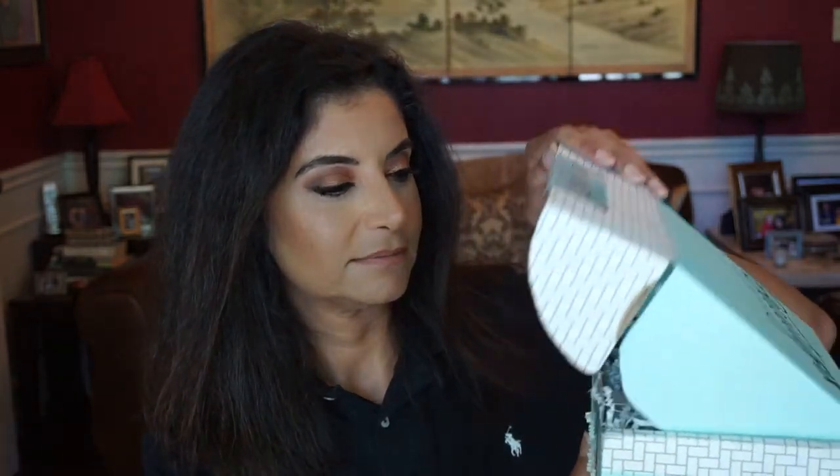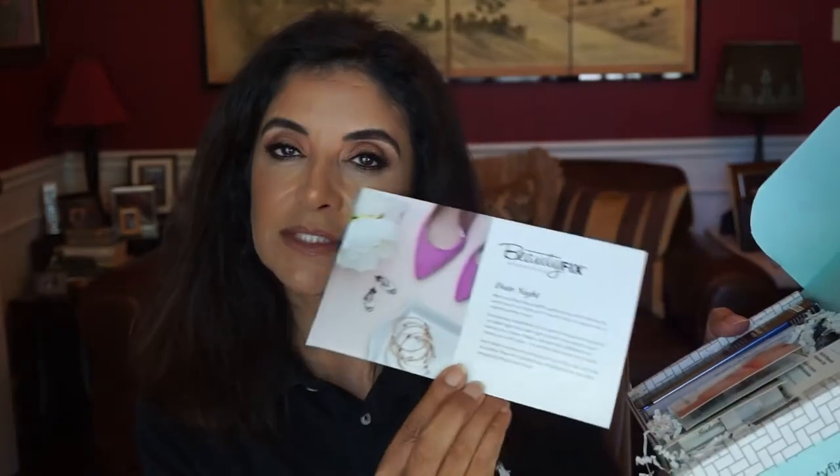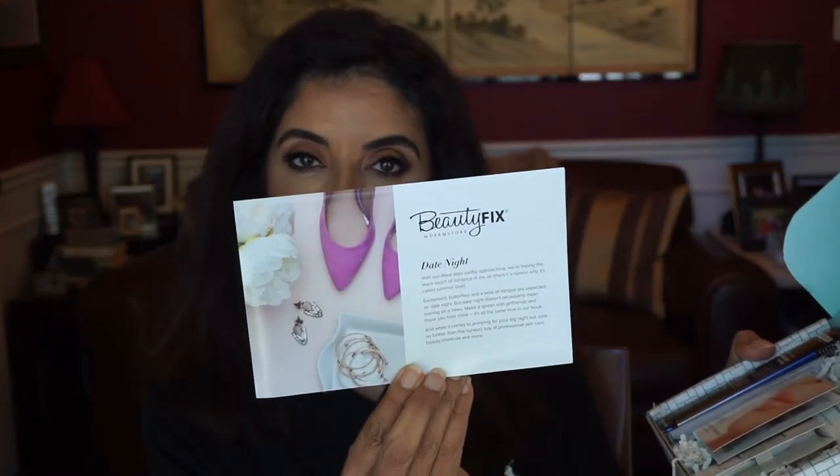Well, let's get to opening this month — the month of May. I can see that this month's theme is called Date Night. It comes with a little flyer that lets you know what's in here. I've got my glasses on, and the first thing I'm going to pull out is by Replenix — this is the Plumping Lip Treatment.